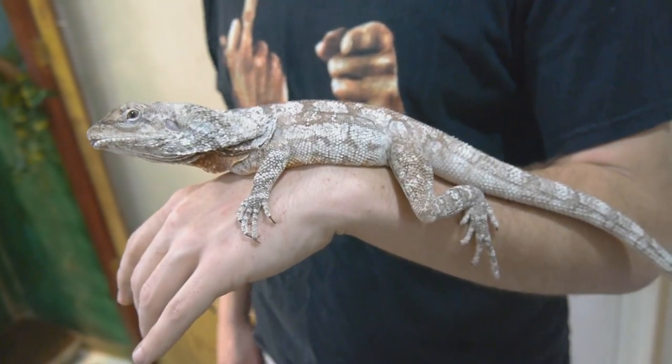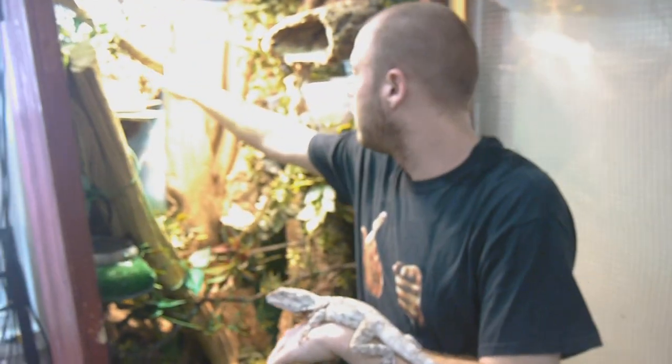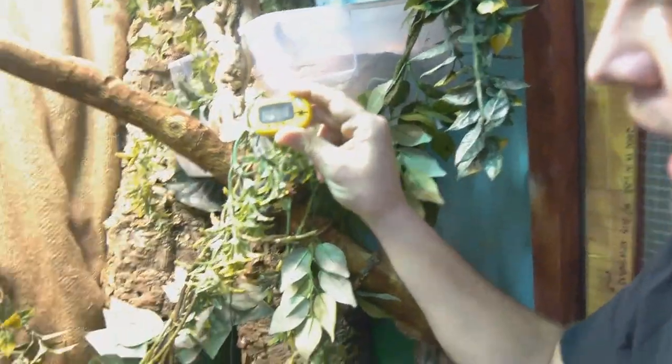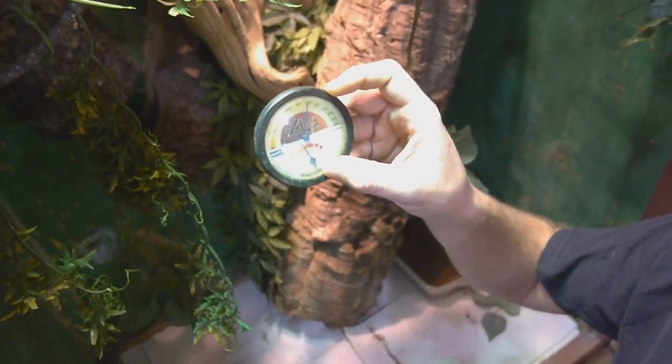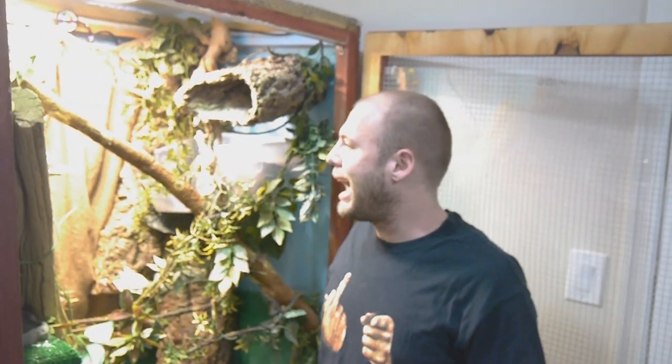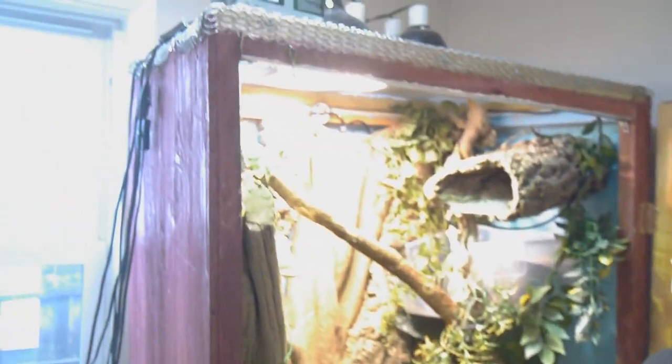Her temperatures in her cage range from 115 degrees in the basking spots. We have cooler ambient spots in the cage at about 90 degrees, which is where she likes to hang out. Actual temperature right now where she hangs out is 94 degrees. The lower parts of the cage are around 80 degrees, and the ambient at the bottom is 78. The humidity stays about 50% throughout the whole cage, which is perfect for these guys — they like about 50 to 60% humidity. I have water dishes and drippers. There's a lot of husbandry involved in keeping these lizards healthy.